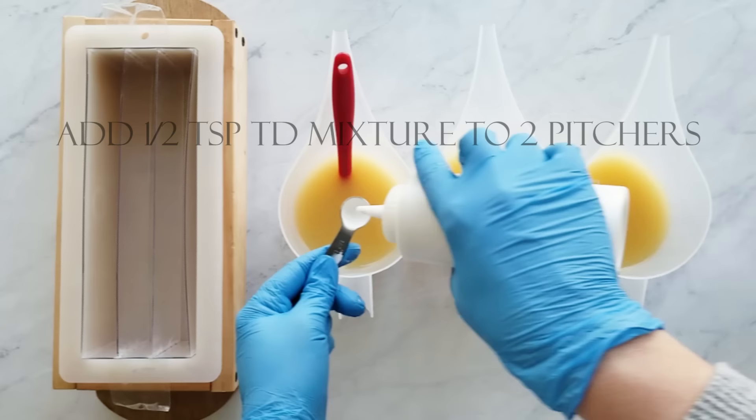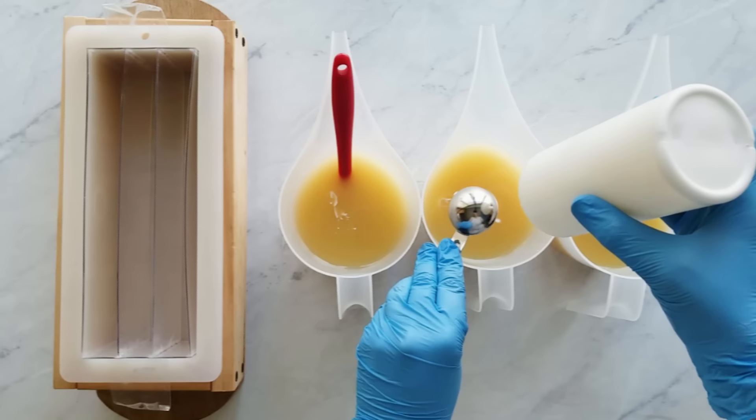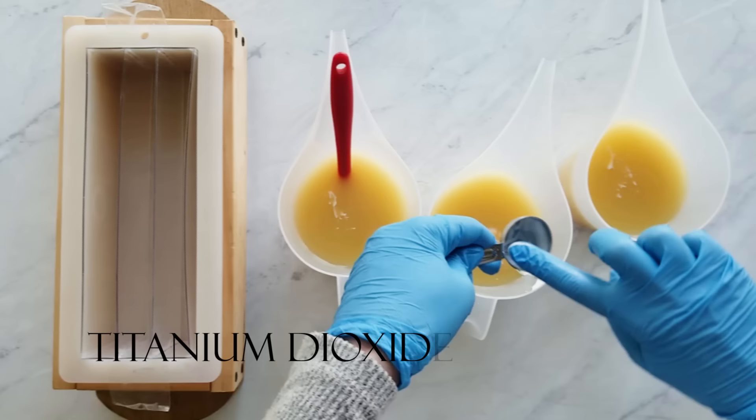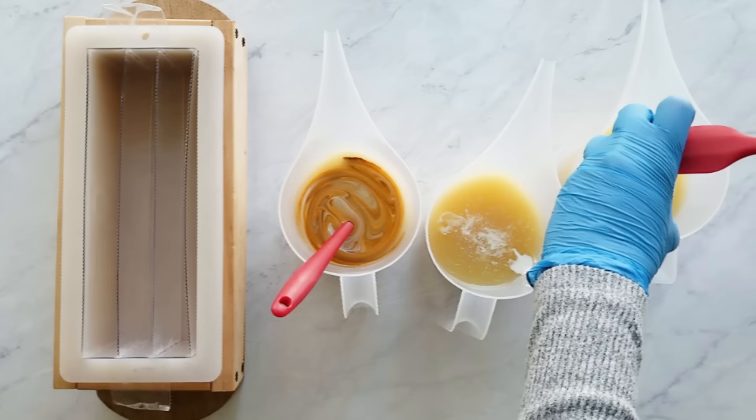Next I'm going to be adding a half a teaspoon of titanium dioxide mixture to each of the end pitchers, and then one tablespoon of titanium dioxide mixture into the middle one. My titanium dioxide mixture is just a one-to-three mixture of titanium dioxide to olive oil. And now I'm just adding the yellow and brown colorant to each of the end pitchers.